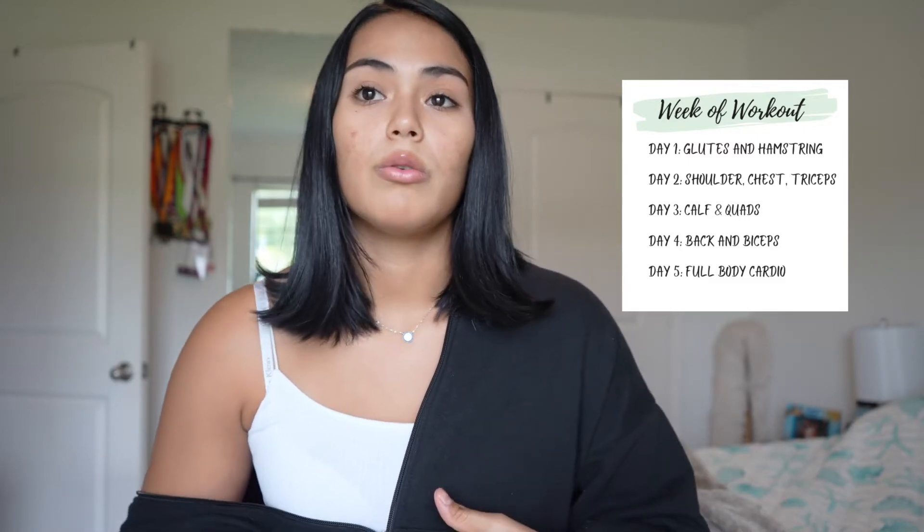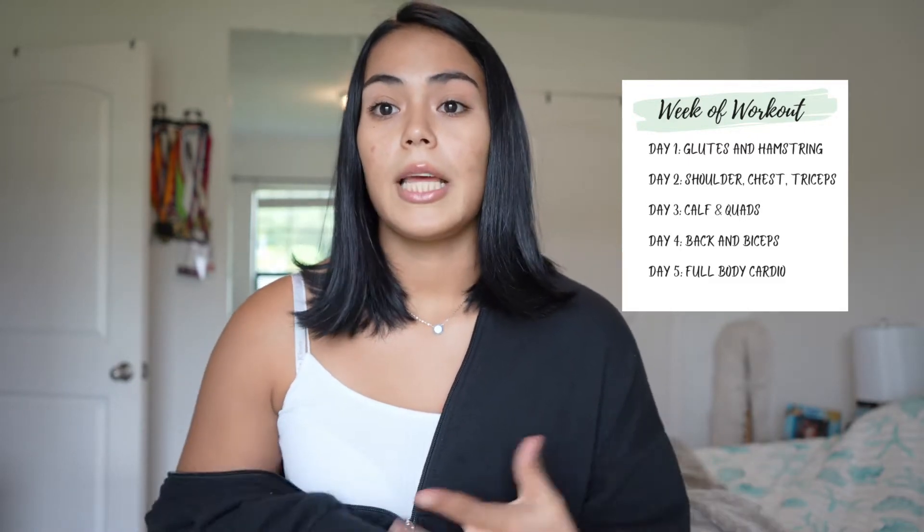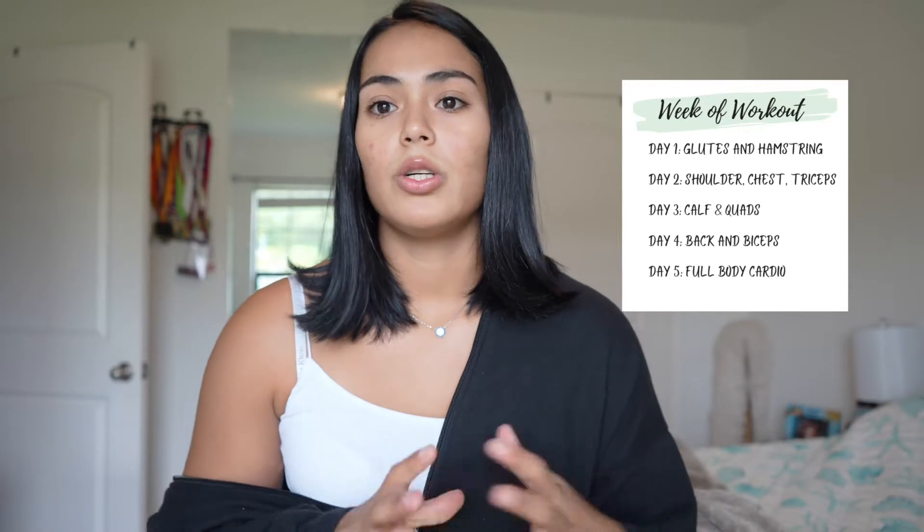So day one we're going to do glutes and hamstrings. Day two we're going to do shoulders and triceps. Day three I'm going to do calves and quads. Day four I'm going to do back and biceps. And then day five I'm going to do a full cardio — it's kind of like a full body but it's mainly cardio.